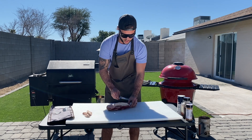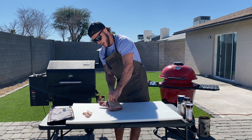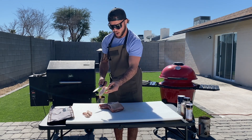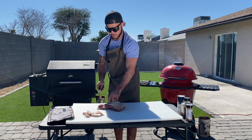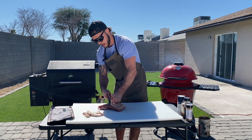So we're just going to trim away. I'm going to start by going away from me, switching it around, and I'm going to have that blade kind of point up because I don't want to take away any of this good valuable meat. I just want to get the fat and the silver skin out.